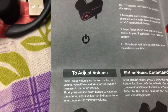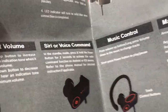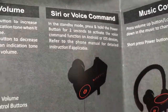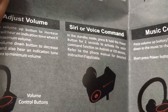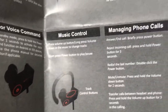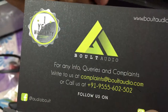It covers how to turn off, how to adjust the volume, and pairing. Siri or voice command is pretty awesome — standard mode: press and hold the power button for two seconds to activate the voice command function on Android and iOS devices. It also covers music control and managing phone calls. This one — I think it's a warranty card.